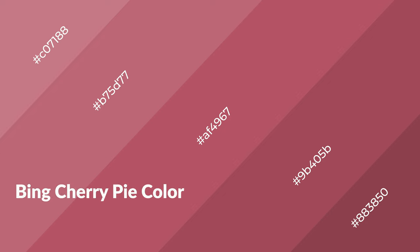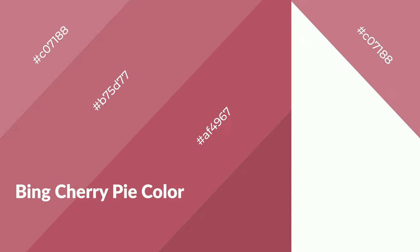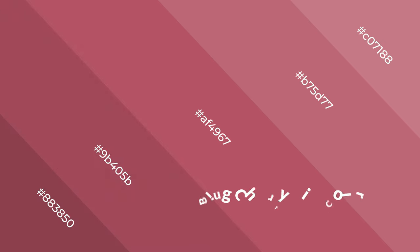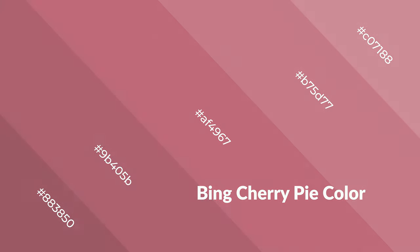Bing Cherry Pie is a warm color and it emits cozier and active emotions. Warm colors are symbols of warmth, fire, heat, and sunshine. It also evokes joy, passion, love, and even anger emotions. You can see them used in restaurants and gyms.